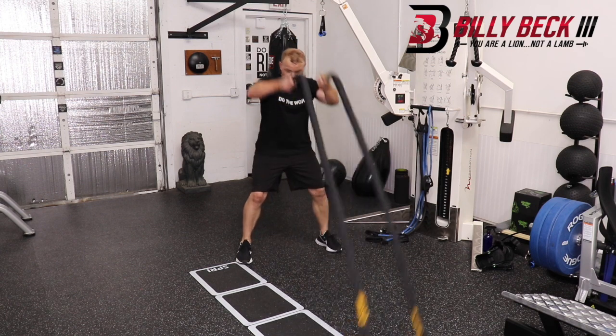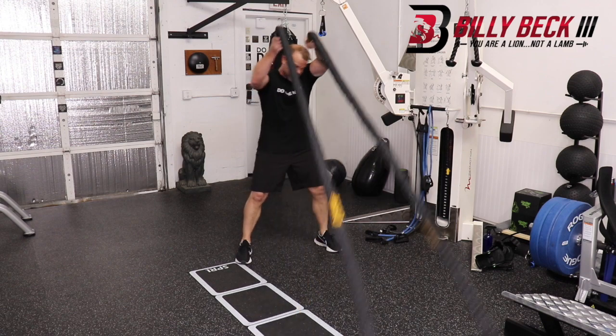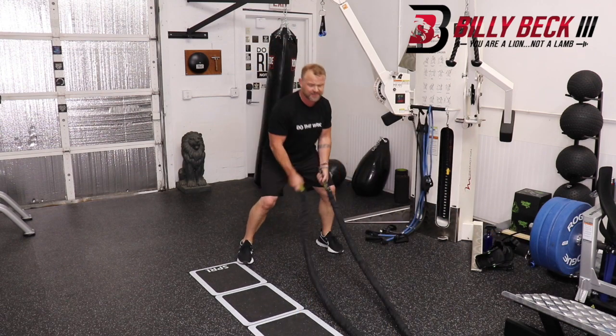So you get in a ready position like you always do. Come down, slam, come up, slam. So you're turning your body that way. It looks like this.